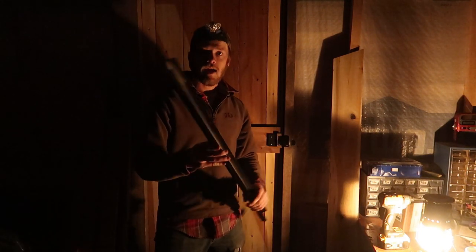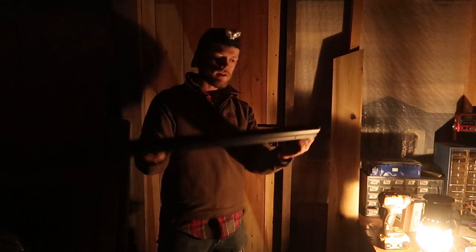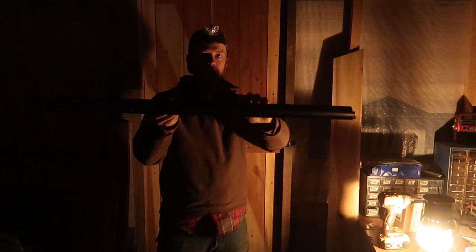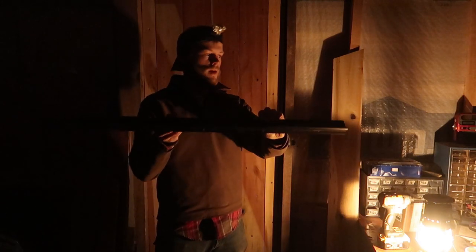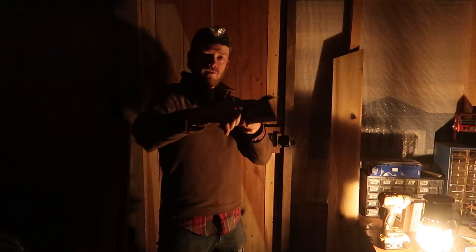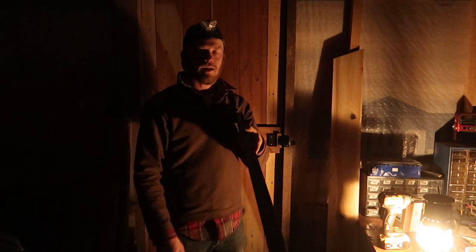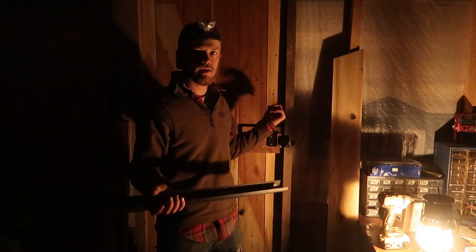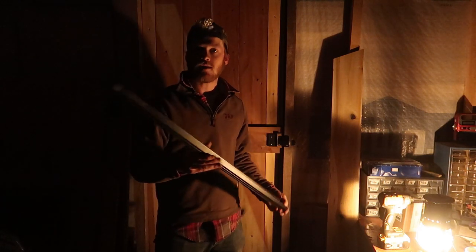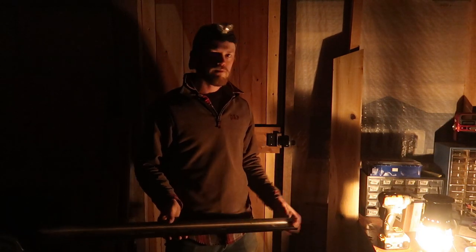There is one more thing we can work on tonight, and that is to put this door bottom on. It has a little wipe on the bottom — a rubbery material — so it seals nice against the threshold. It also has a little drip guard on the front to help move any rainwater away from the bottom of the door. This is 36 inches wide, so it's wider than this door. We're going to get a good measurement, cut it down, get it installed, and then we'll be pretty much done.